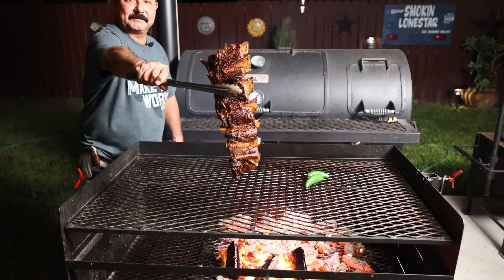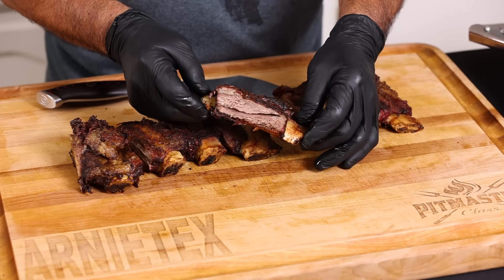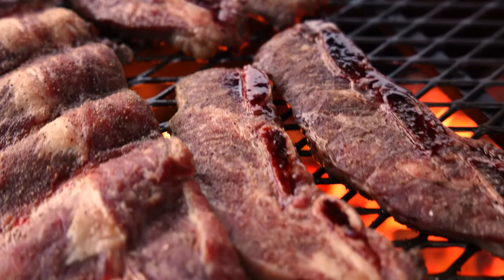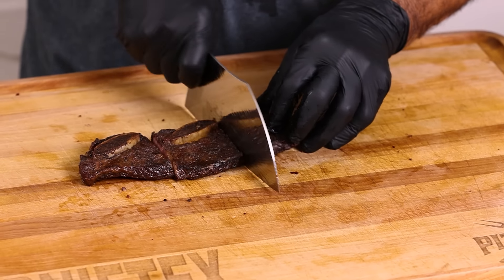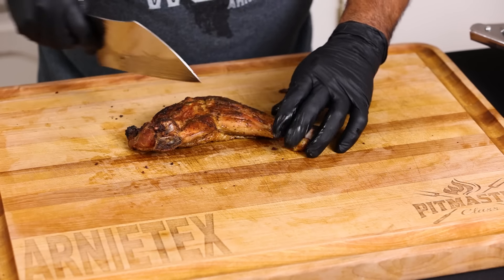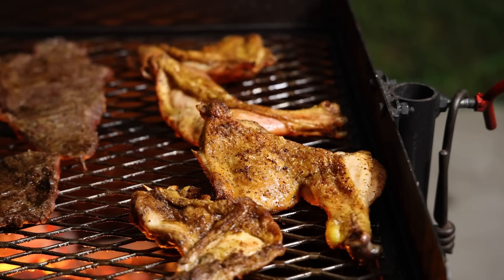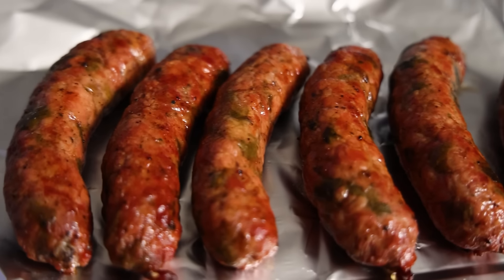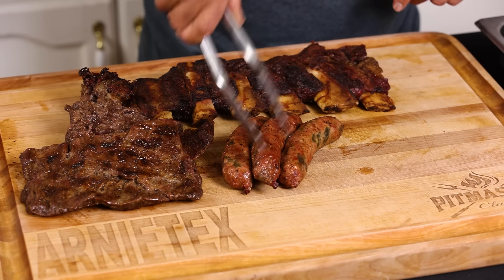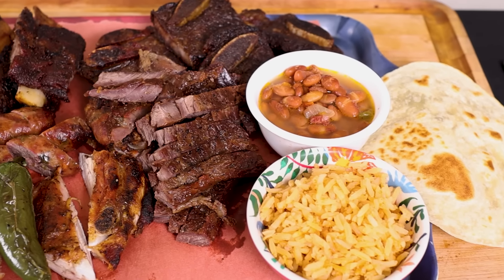Almost every parrillada has at least three beef proteins: center cut ribs or finger ribs, cross cut ribs — these are dino ribs cut into about three-quarter inch thickness — and fajitas, which are a staple in South Texas. They also usually have chicken; I've got some chicken leg quarters here that we're gonna throw on the grill as well. They always have sausage. I made this deer and pork sausage last month.